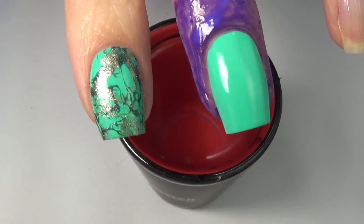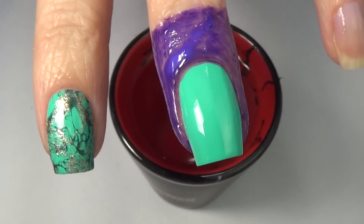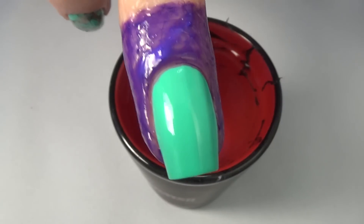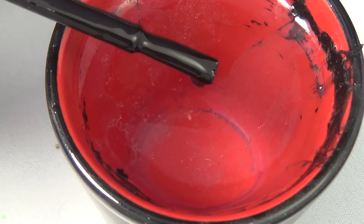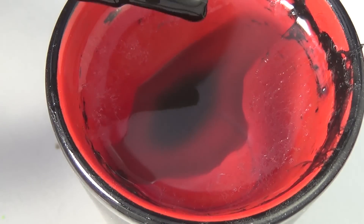I did my thumb first and then my index finger — they both turned out great, so I thought, you know what, I'm gonna film this after all. I'm using some liquid nail tape here on my finger; you can see that purple stuff, and that really helps me with my cleanup. I'm hooked on this stuff. I'll include a link below to where I got mine, and there's lots of other options — you can use tape or glue, whatever works best for you. I've got my little shot glass here and I'm applying some black polish.